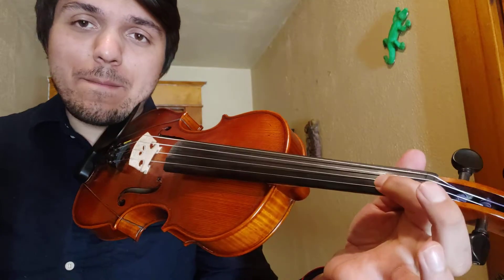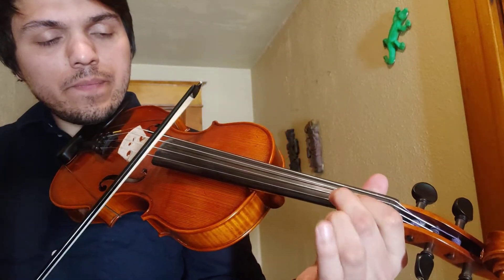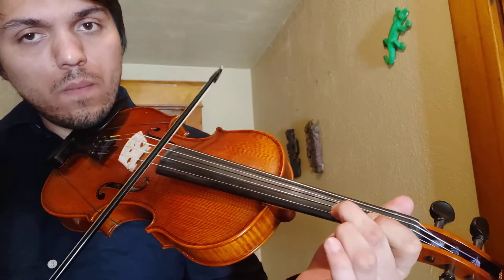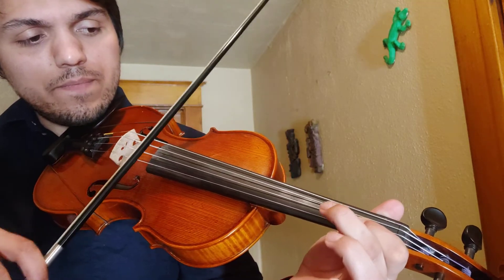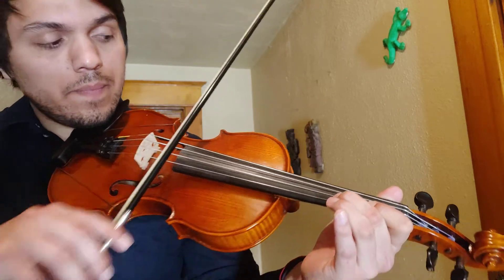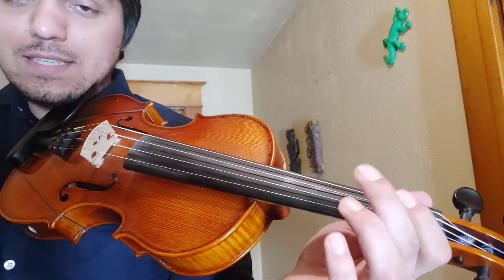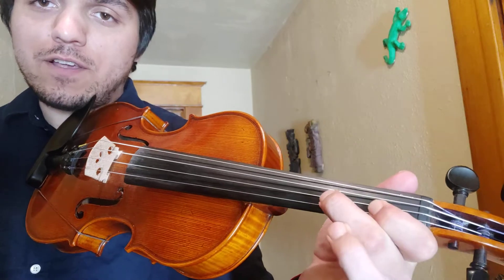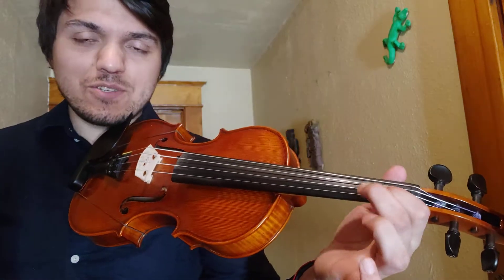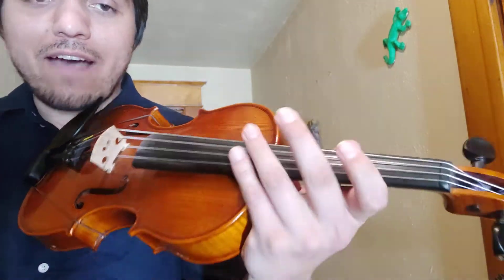So this is a half step — B and C natural, which is our low two or second finger for cello. So: half step, whole step, half step, whole step. For this one, it's nice to think that for our sharp notes, C sharp and F sharp, they are whole steps from your first finger. And if they're the natural notes, so F natural or C natural, they are our low two versions, which are half steps.